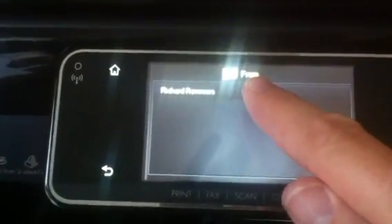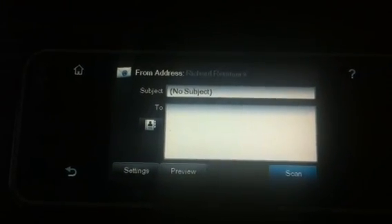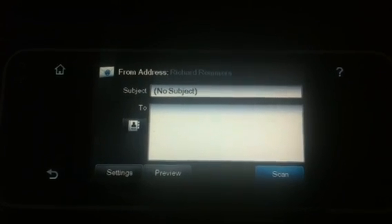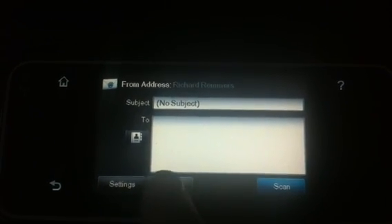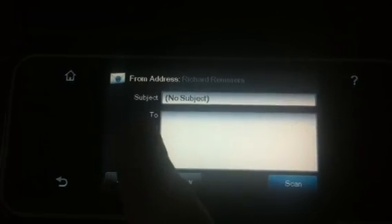Next, we choose who it's from. In this case, it's always from the same user. Now we're going to pick who we're going to send it to. We could also type in a subject for the email if we wanted to, but we're going to leave no subject in there for now.